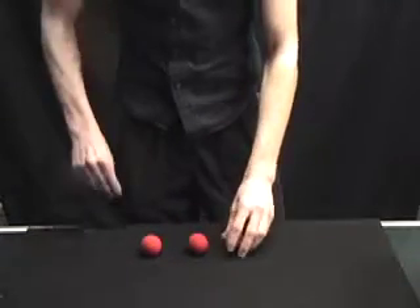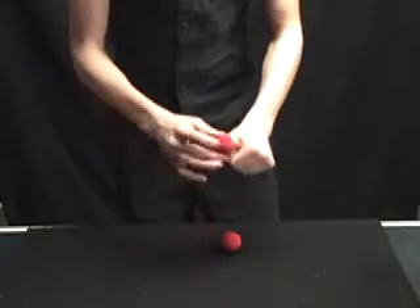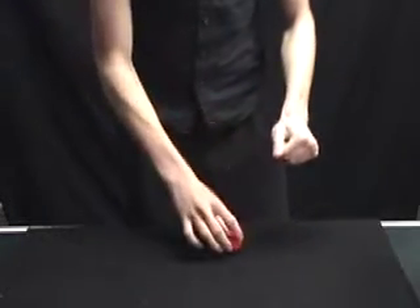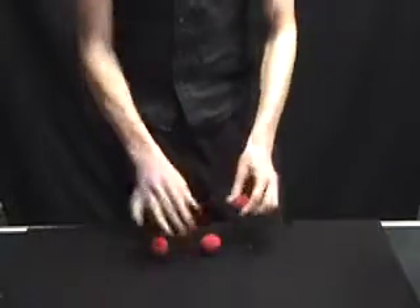Okay, this time I will do it in ultra slow motion. One, two, three. And the last one into the pocket. And there are still one, two, three.